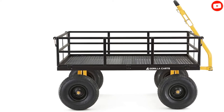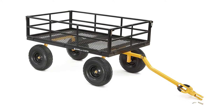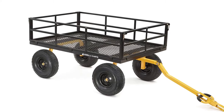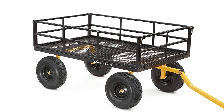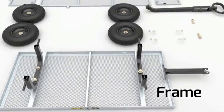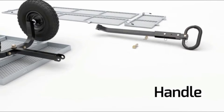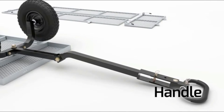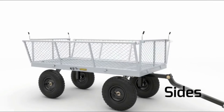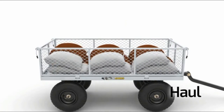The cart comes with large 15-inch pneumatic turf tires, which excel in most terrains and are capable of handling a wide variety of jobs. Its handle is padded to make it sturdy and durable so that it can pull 1,400-pound loads effortlessly. The only notable downside of the Gorilla Kart 1400 garden cart is its premium price, which makes it the most expensive of the pack.